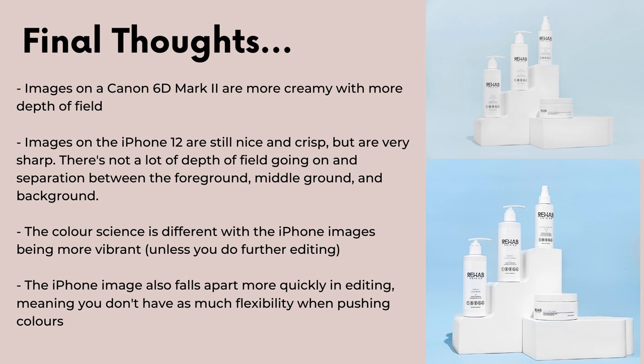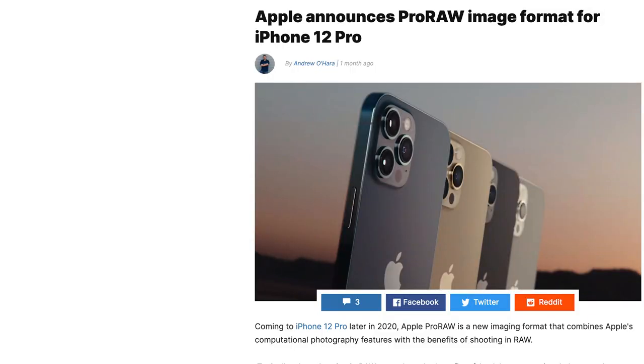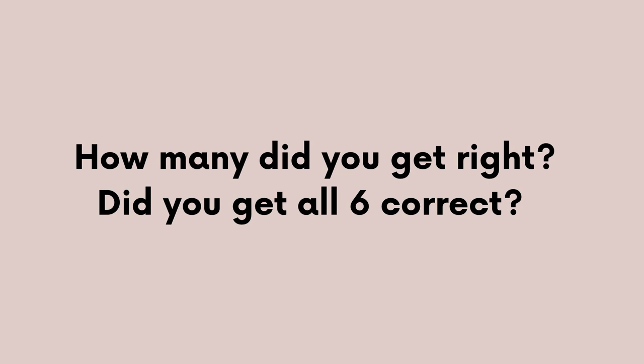You just don't have as much flexibility when trying to push your colors. However, this may change in the future as Apple is bringing out an image format called Apple Raw, available on the iPhone 12 Pro, which is likely to give you more flexibility when editing. It'll be really interesting when this comes out to do this experiment again and see the difference Apple Raw makes. So how many did you get right? Did you get all six correct?